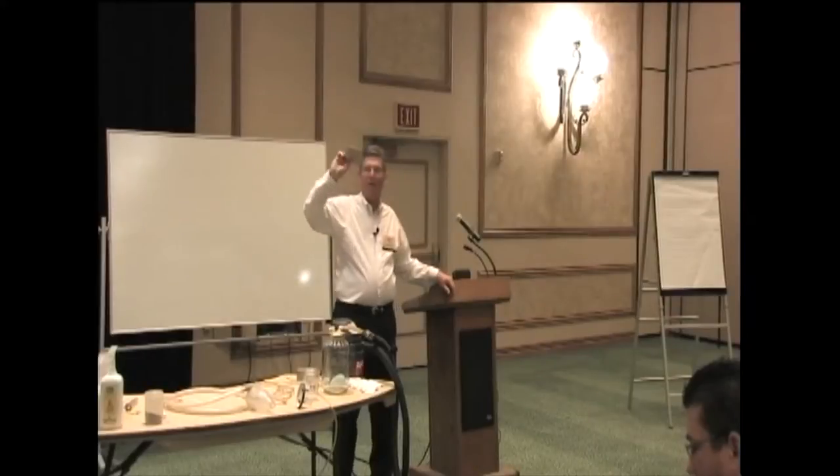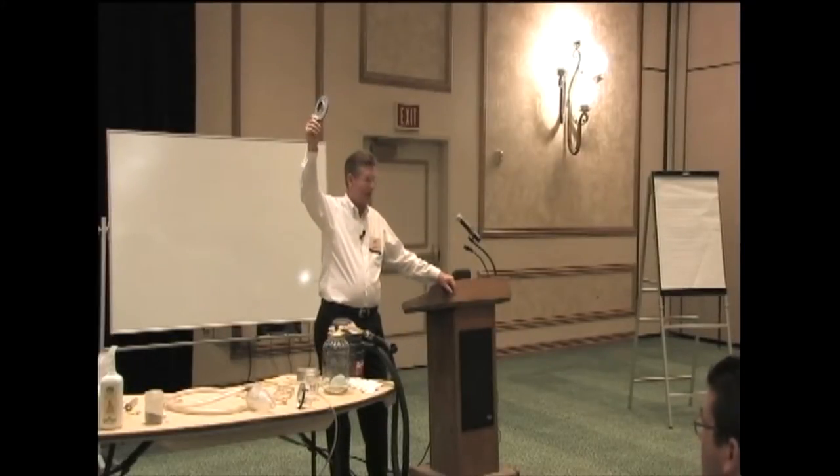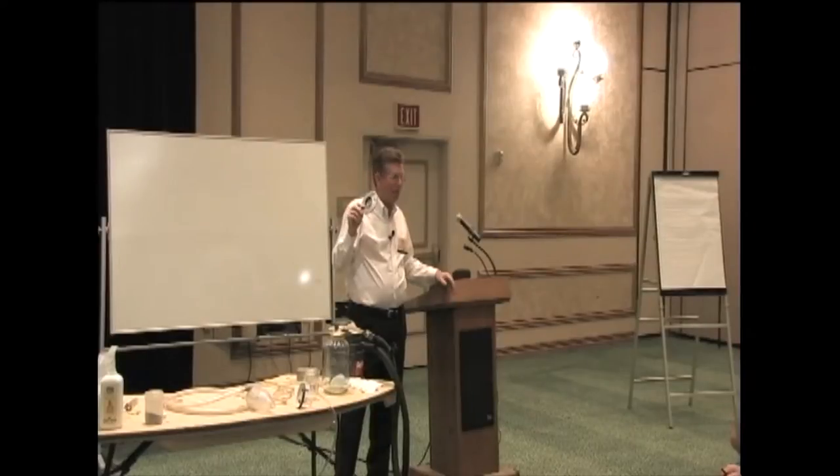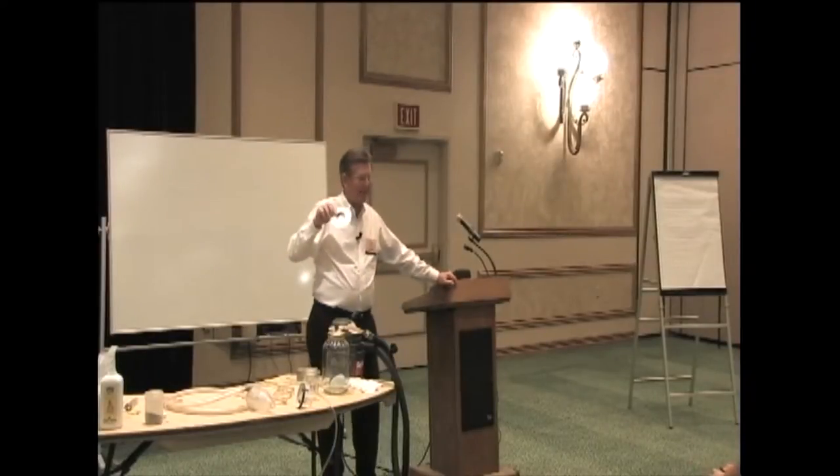I'm going to start with a centrifugal fan and some of the characteristics of it and how it works. I've got a little fan — this little shop vac here. Most shop vacs work with a centrifugal fan. I've got a little centrifugal fan model here that I actually took out of one of these shop vacs. I got it out of the shop vac and read the technical specifications because I needed to know about it.